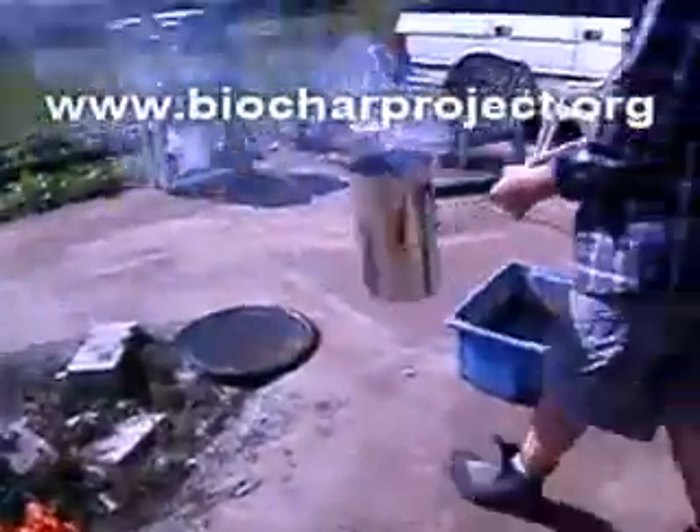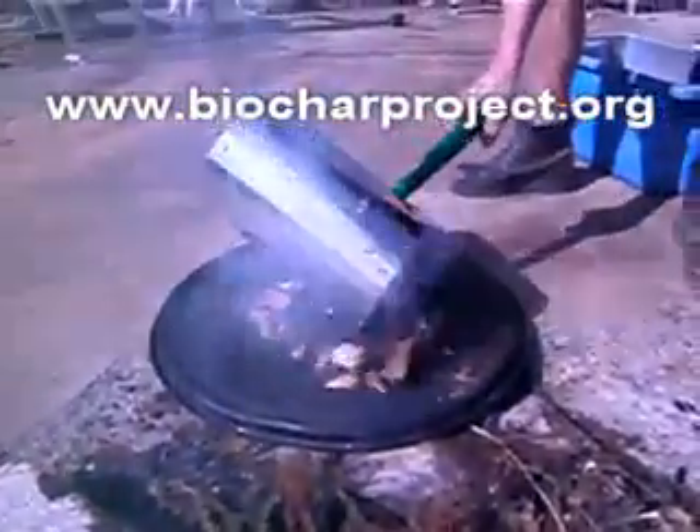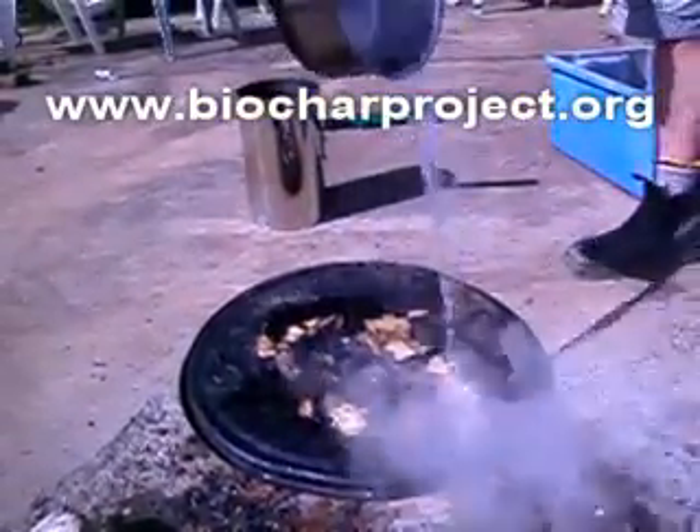The good thing about this stove is not only does it cook your food from scraps that you can find outdoors, but at the end it provides you with biochar. In this example we've run it for 11 and a half minutes and you can still see there's well over half the wood left to burn.